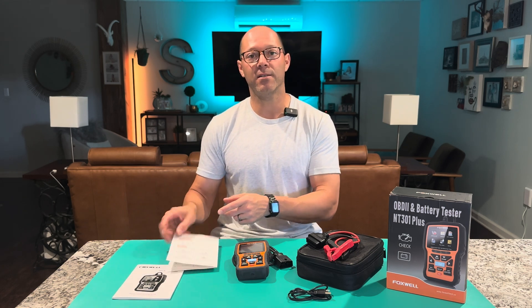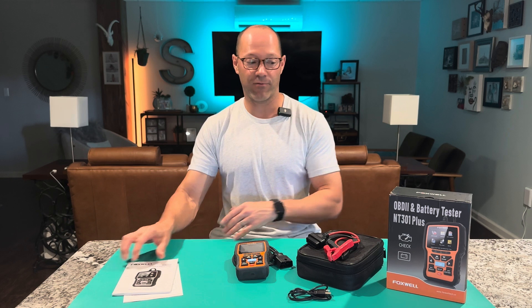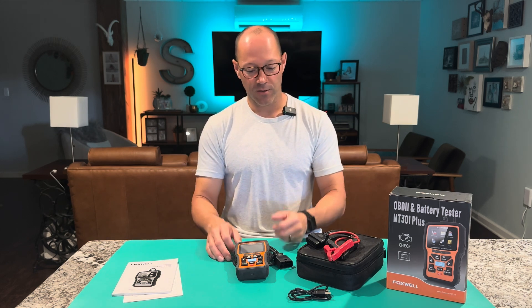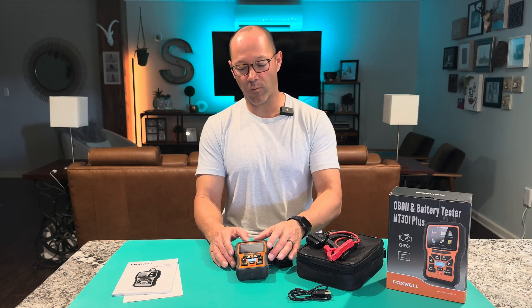Also double check on the website to see if you need to update it. They have free lifetime updates for this machine. So let's go ahead and run through it and show you how it works.